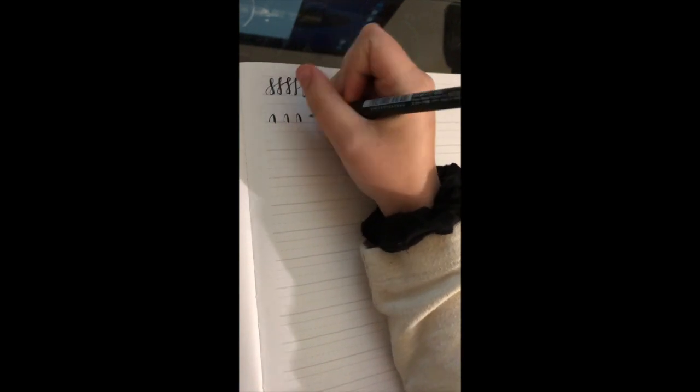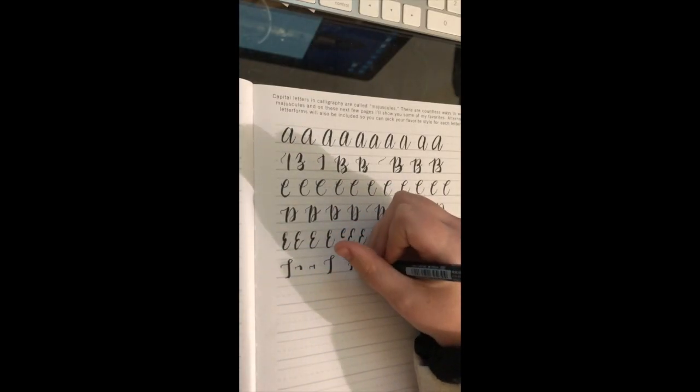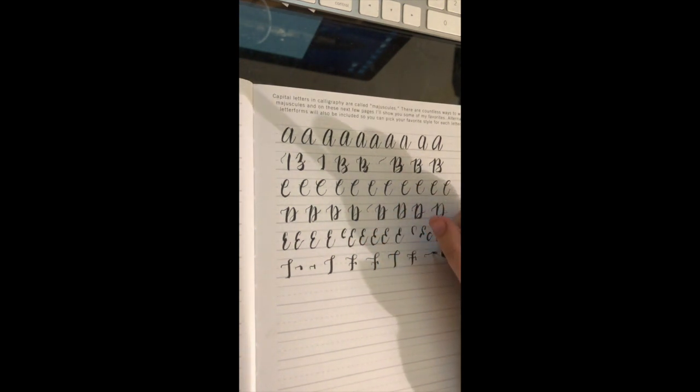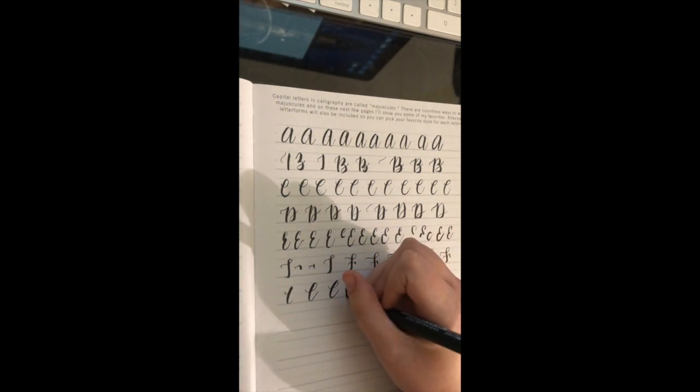So this week's is going to be a really quick one, and it's just basically me practicing a bunch of letters. You can see I just warmed up there, and now I'm going back to my letters. I basically just did that over and over again, so I didn't really feel like you guys needed to see all of that.